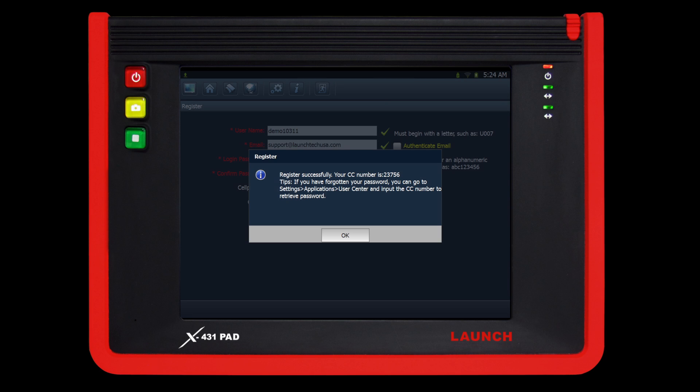Proceed by clicking the register button on the bottom right of the screen. The next dialog box that will come up will show you your CC number, which is used for retrieving your password in the future. Click ok to continue.